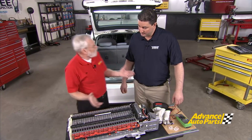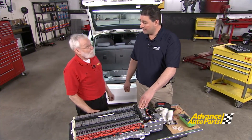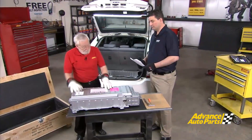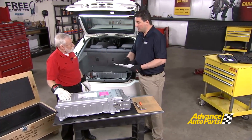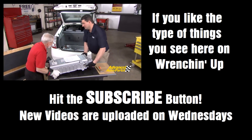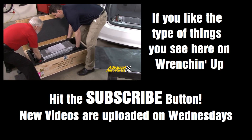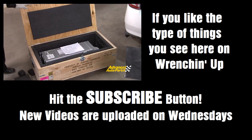Dorman is proud to offer a three-year, non-prorated warranty on this battery, excluding fleet vehicles. Let's get this core sent back — we've checked everything off on the core return checklist to make sure we've done everything right. When you receive your battery, make sure you look through the pre-installation checklist, as well as fill out your warranty card and send it in to Dorman so they can track the warranty on the battery.